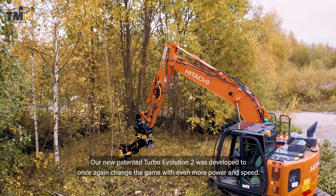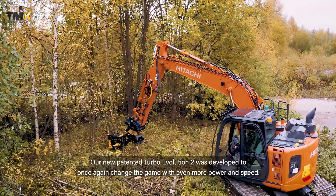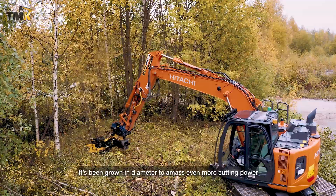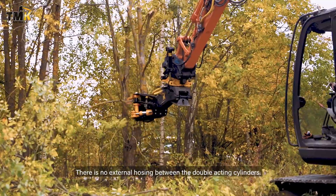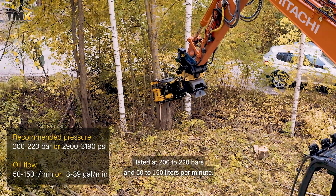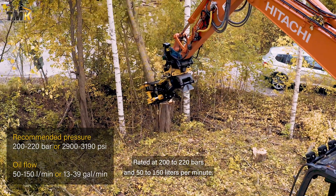Our new patented turbo evolution 2 was developed to once again change the game with even more power and speed. It's been grown in diameter to amass even more cutting power, and the bigger cylinder will now activate immediately when more power is needed. There is no external hosing between the double-acting cylinders. Rated at 200 to 220 bars and 50 to 150 liters per minute.